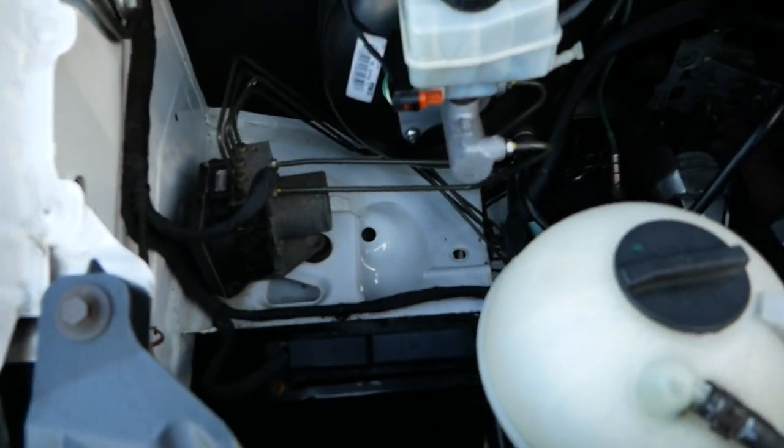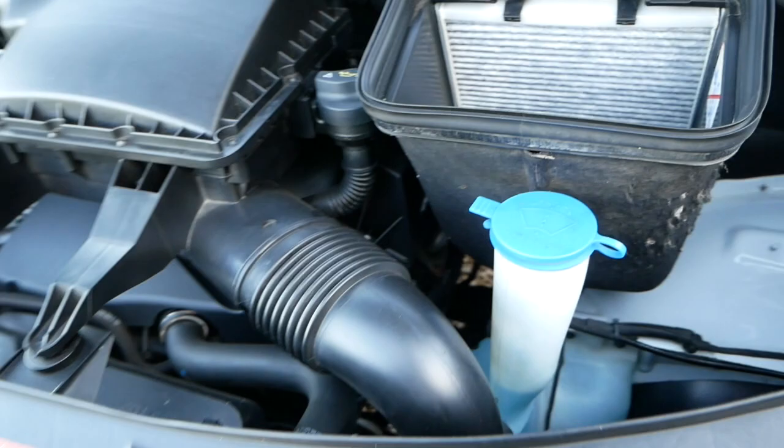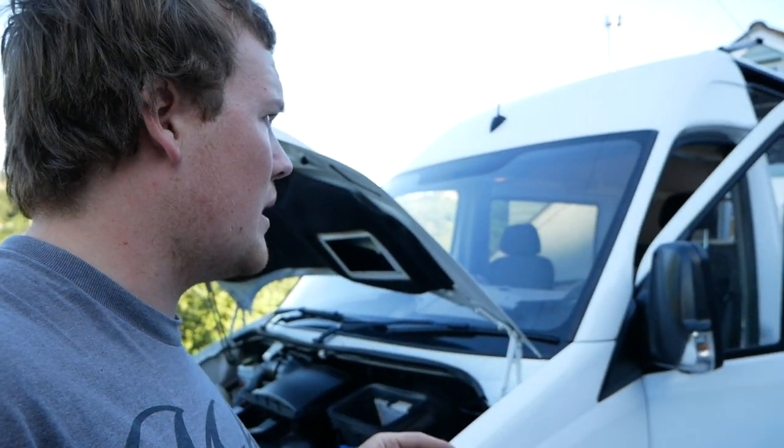The engine bay on this van is pretty tidy. And hopefully today, if we get that sort of work done, we can clad the roof.